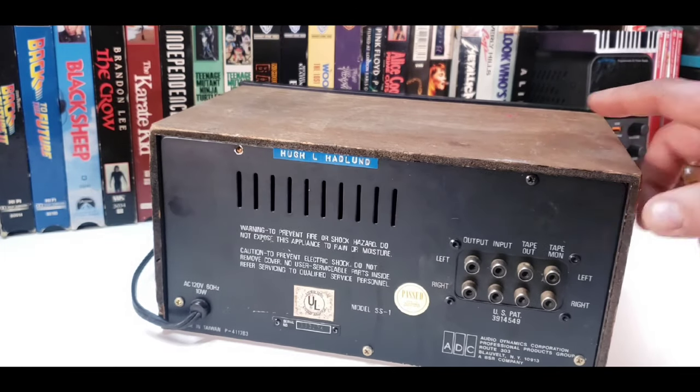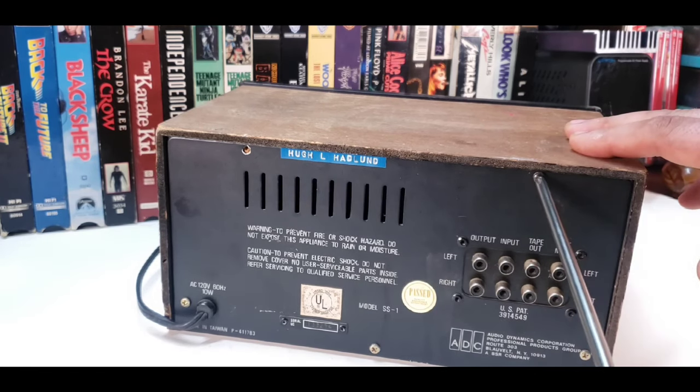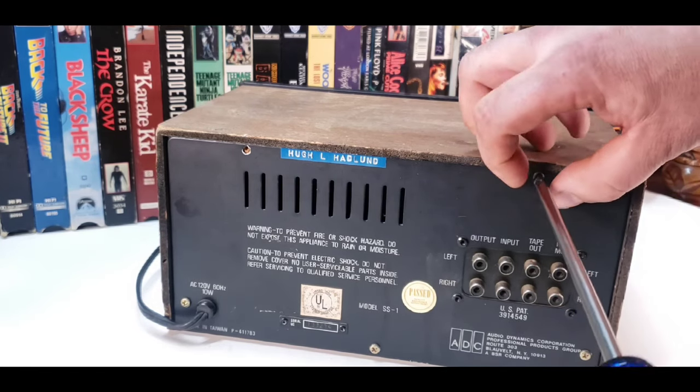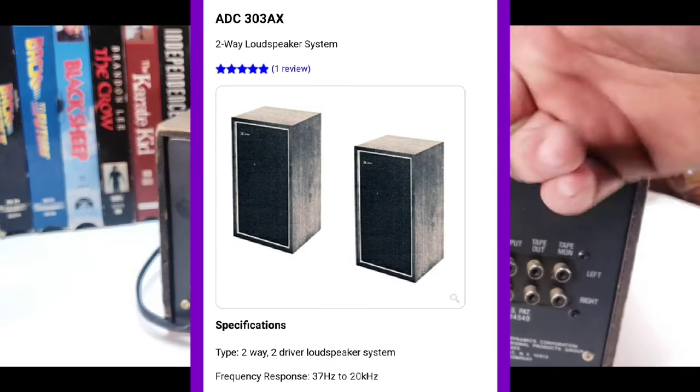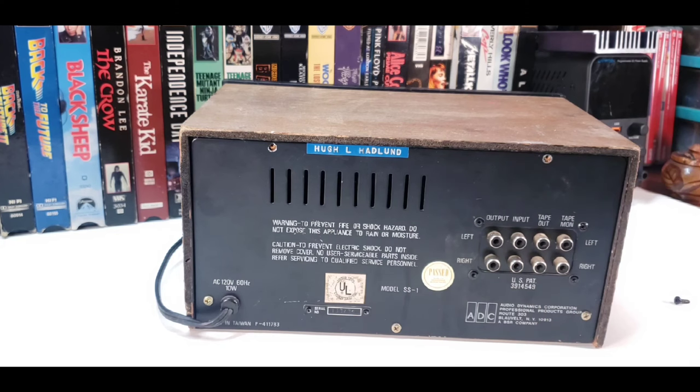They do make speakers — I don't remember the exact model numbers, but one is a 303, which is a bigger speaker, and then they have a 404. Something like AG-303, I don't remember exactly. Those are pretty highly regarded and you can find a couple of things online about those, but I don't know anything else about them.